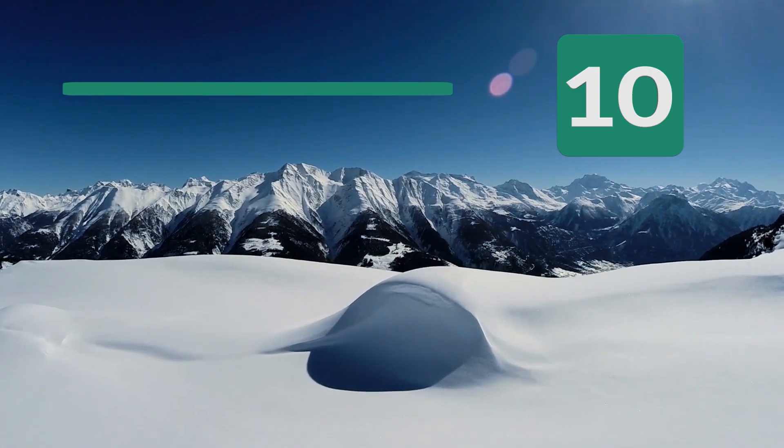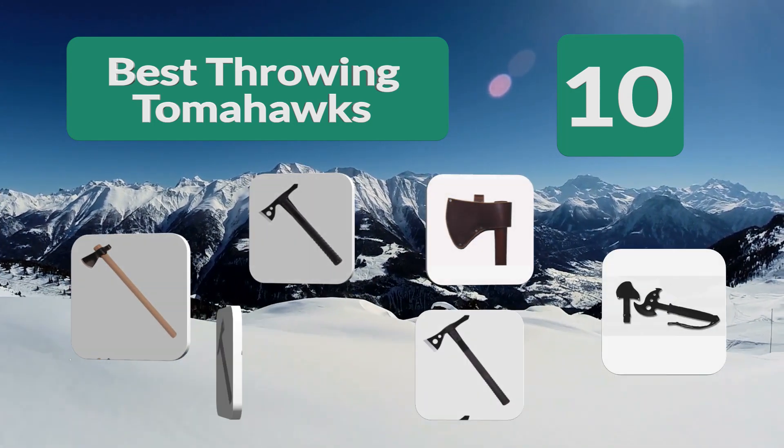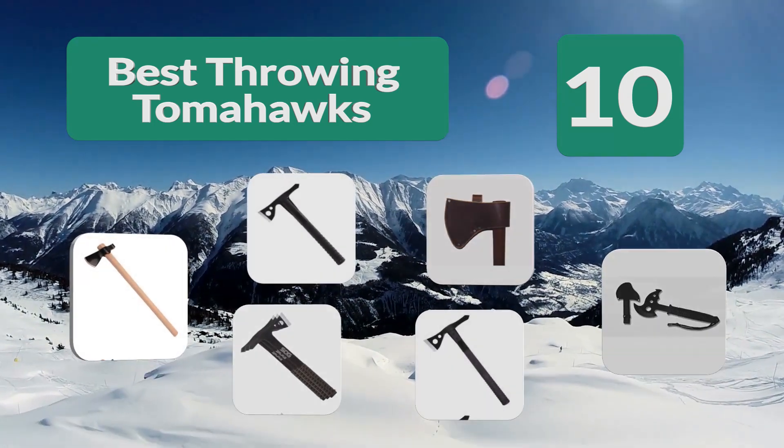Top 10 Best Throwing Tomahawks. If you enjoy outdoor activities, a throwing tomahawk can be an excellent way to hone your skills and enjoy the great outdoors.